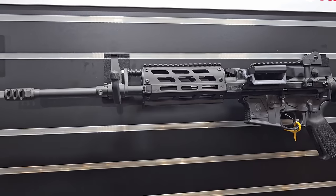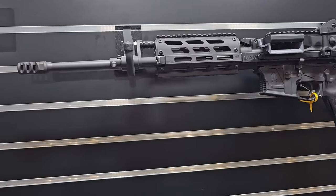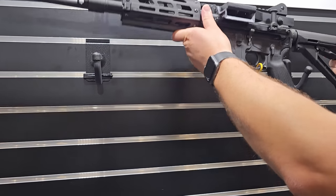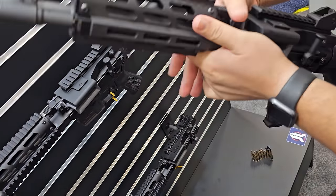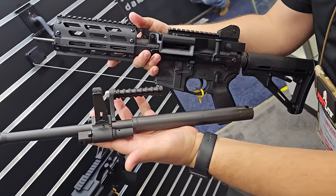What's MSRP on this upper? The upper receivers start at $63.99, with different configurations available for the customer. We also have a quick-change barrel mechanism on this platform — lock the bolt back and immediately you're able to swap the barrel. We offer the barrels in 16-inch or 12-and-a-half-inch configurations.